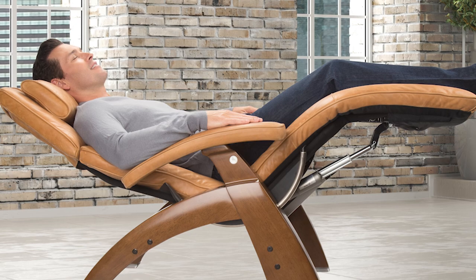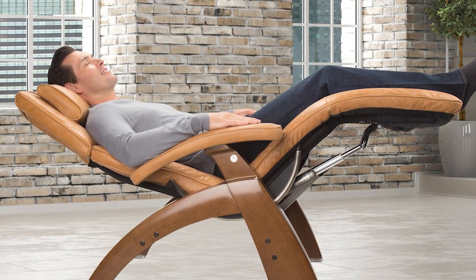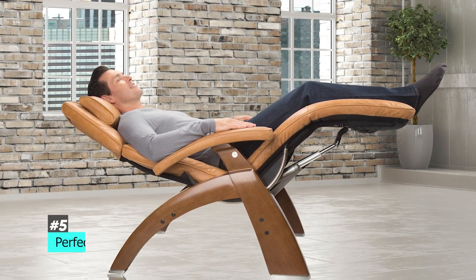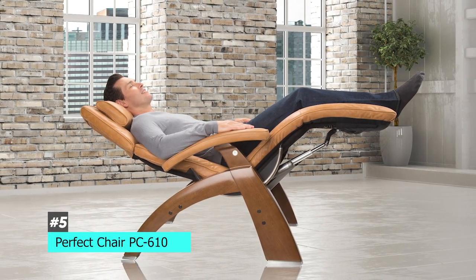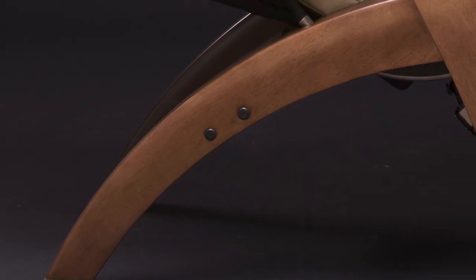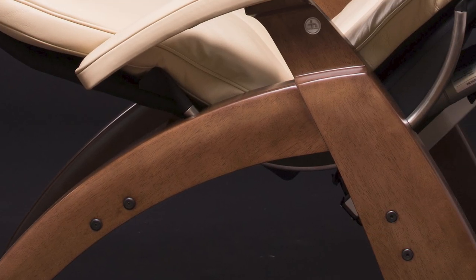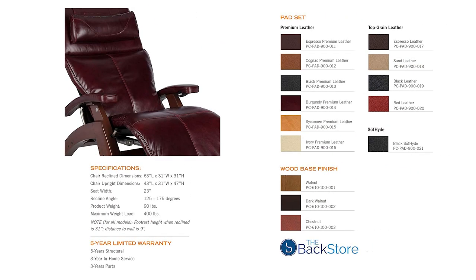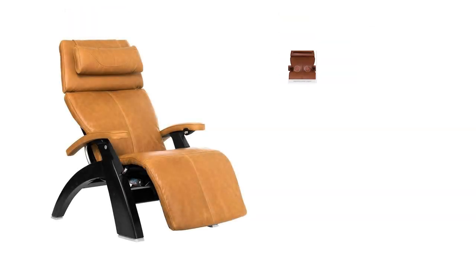For those who might not have a ton of space but still want to take advantage of a zero gravity chair, we have the best space-saving option: the Perfect Chair PC610 Zero Gravity Power Recliner. A lot of these gravity massage chairs are bulky, but this one is definitely streamlined and far smaller. It comes in one of three beautiful wood finishes with 11 colors of premium leather or polyurethane.